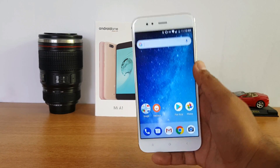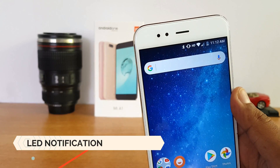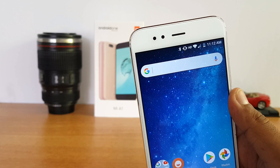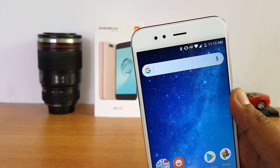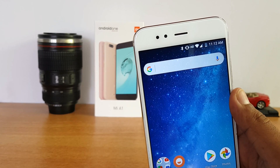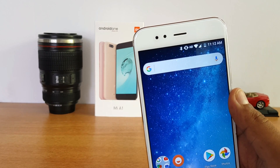Next, the LED notification light. This device does come with an LED notification — it appears at the front and is white in color. There is no option to customize the color like some other Xiaomi devices; it's a single color only, but it does notify you of calls and new notifications.